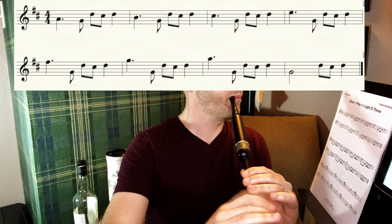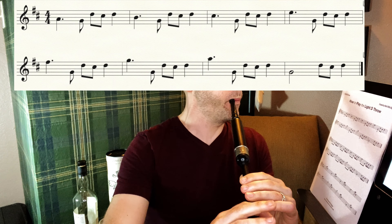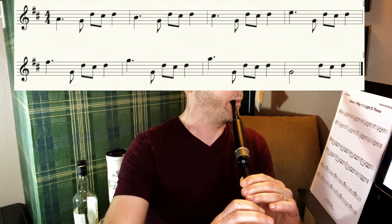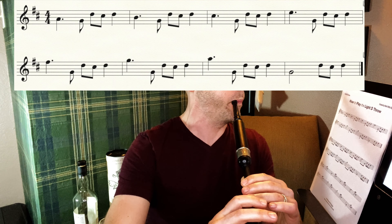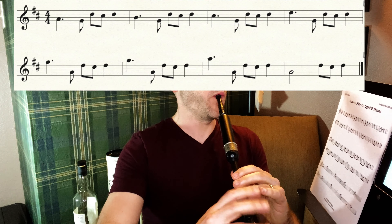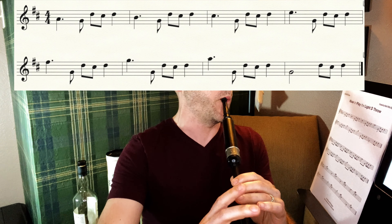Even I squeak sometimes — let's go back in. Again, that one at the very end where we go down to low G is going to feel like it has less going on, because it does.